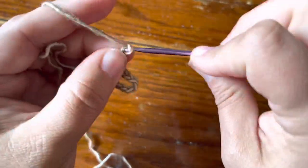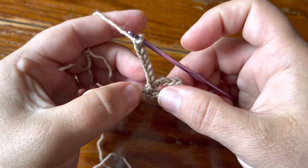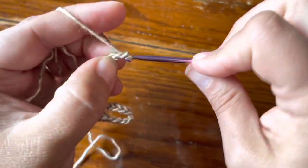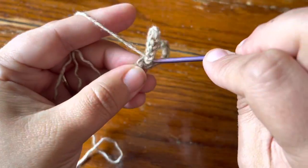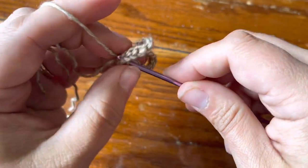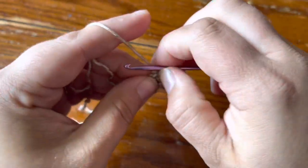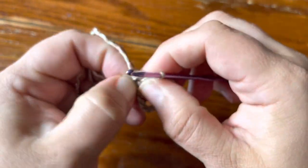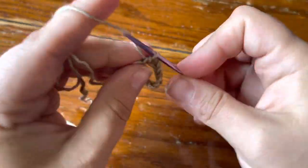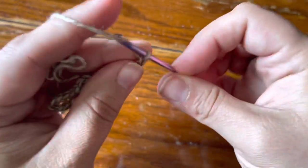We're going to do something a little bit different on the very last chain ten loop. You're going to do chain ten and single crochet in the ring until you have eleven chain ten spaces on your hook. I'll show you what that looks like when I'm done.